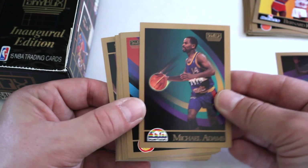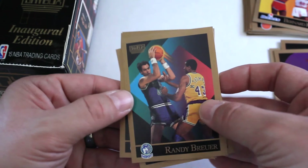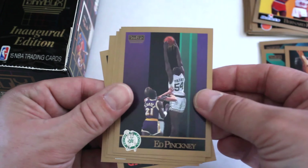William Bedford, Michael Adams, Eric Floyd, Derek Harper, Chuck Person, Ben Coleman, Eddie Lee Wilkins, Randy Brewer, Randy Allen, Quinton Daly, Ed Pinckney, Kevin Edwards, Wayne Rollins, Ricky Pierce, and John Williams out of that one.